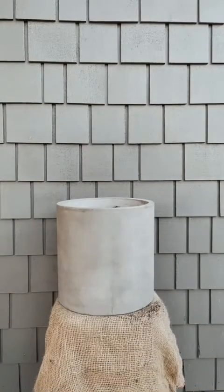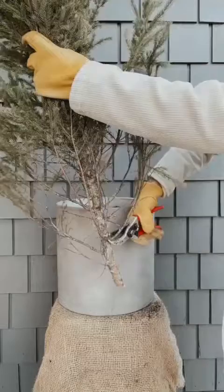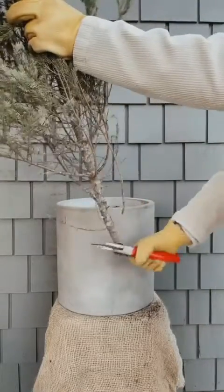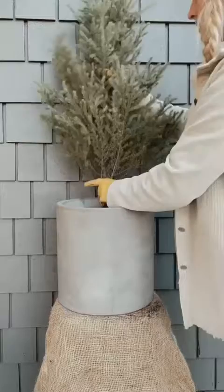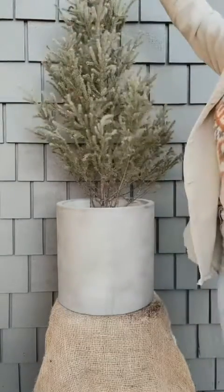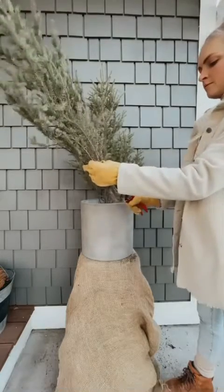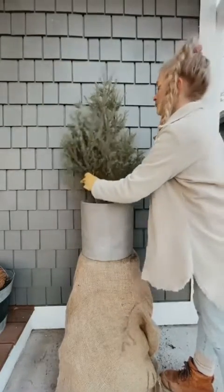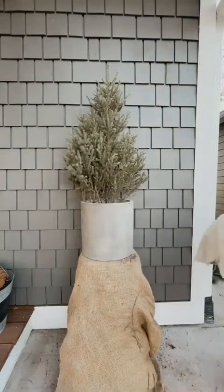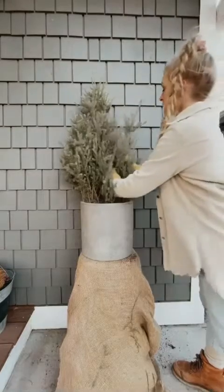Next, grab your spruce tips — try to find the tallest one first. I'm going to use five spruce tips in this pot. I clip off the dead branches on the bottom, fluff it up, and stick it towards the back of the pot. Since mine will be seen from one angle, the tallest goes towards the back. I then add the next size down on each side of the tallest spruce tip, fluffing as I go.